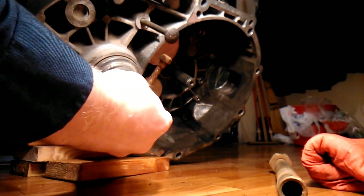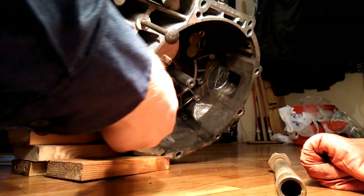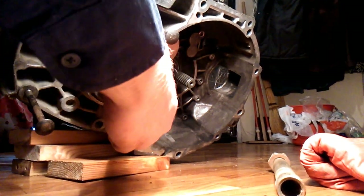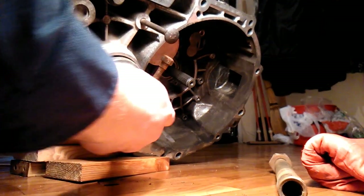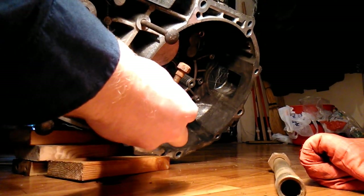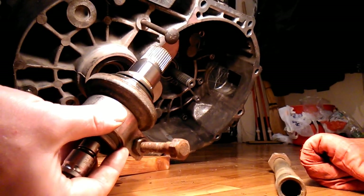When reinstalling the flange, I used a block of wood in which I drilled a hole. I hooked the block to the same bolt in the gearbox and used the block as a lever to push the flange back in.